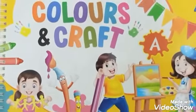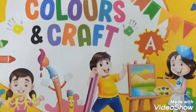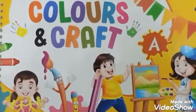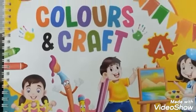Children, now open your Colors and Craft book to page number 34 and be ready to do a fun-filled pulse pasting activity.